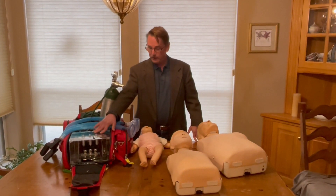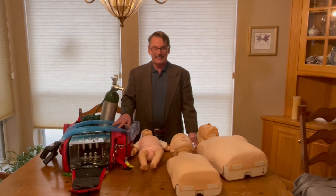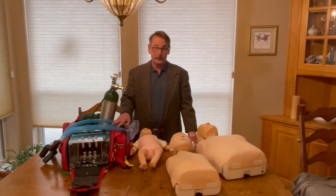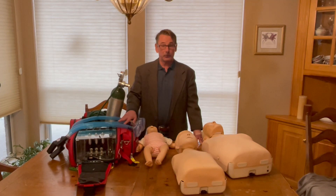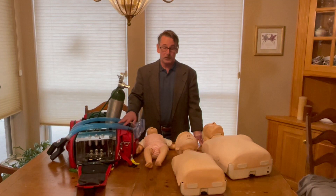That's this device here. This device is designed to replace mouth-to-mouth breathing or other less successful techniques for providing rescue breathing to someone who may need it. The American Heart Association, the experts at rescue breathing, have established protocols to be used for someone who's not breathing and needs CPR.